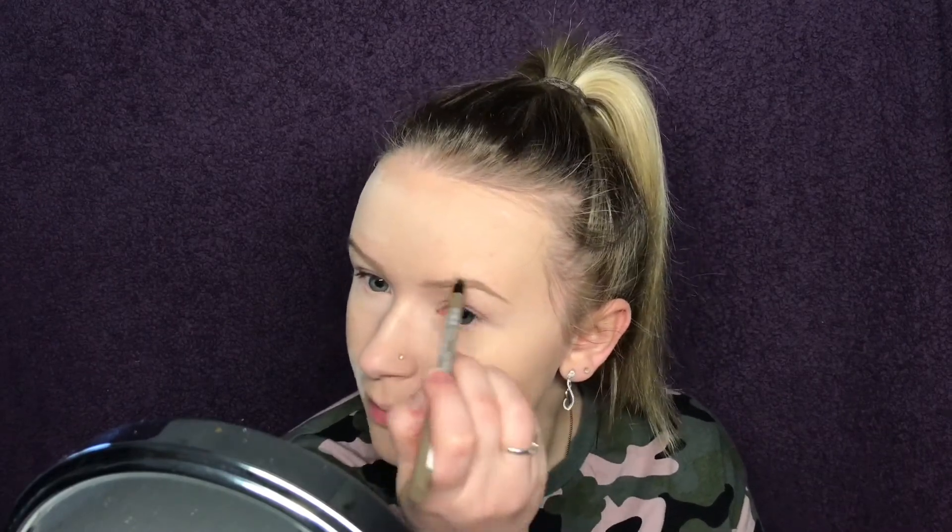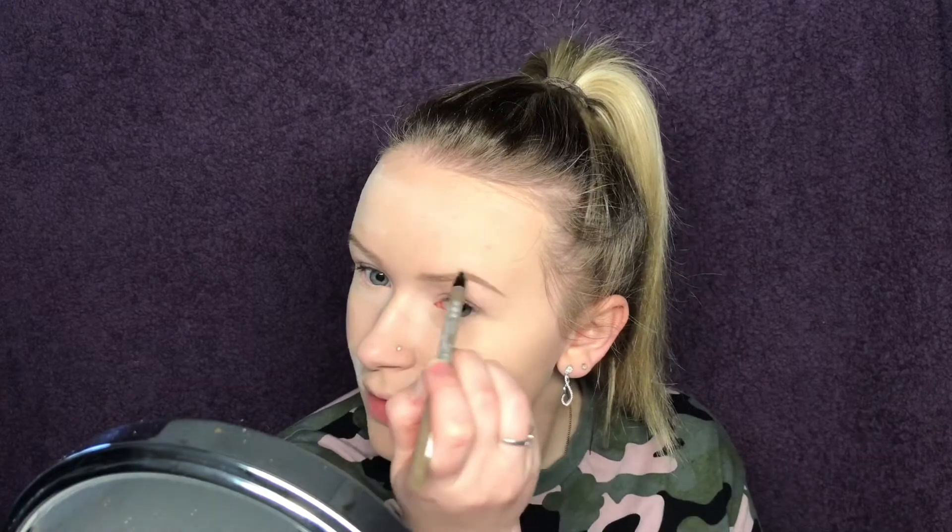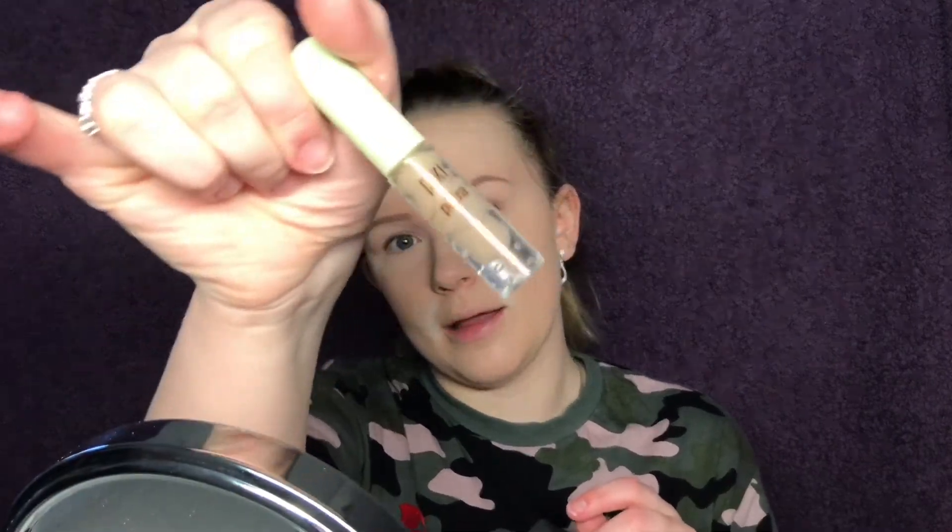Five years have gone so fast, but it's great to see how we've grown — as a couple and as individuals. I'm brushing through my eyebrows so they don't look clumpy. Then I'm going to take my Pixie by Petra Brow Tamer eyebrow gel to set them in place.